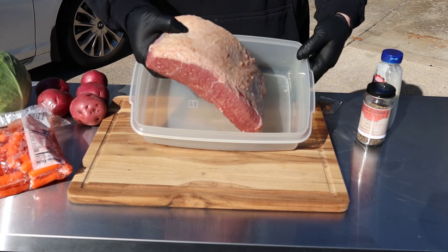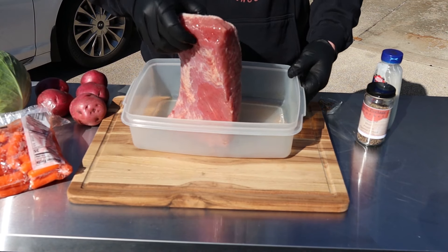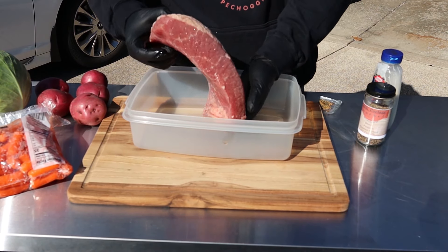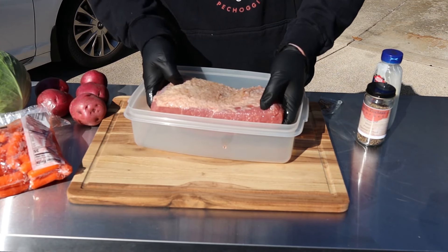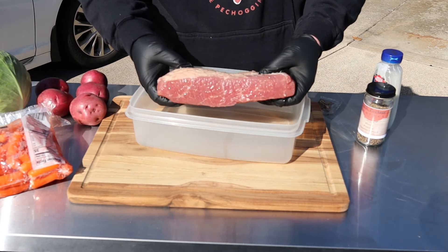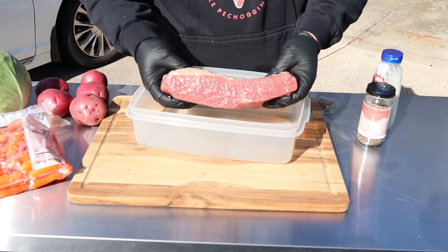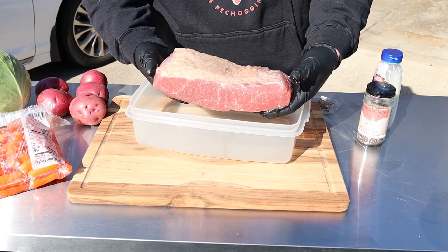This is a three and a half pound corned beef brisket flat that you can get from the store. There are actually a couple ways you can smoke these — today we're gonna do a traditional method. We're gonna put some smoke on it for a couple hours and then braise it with our carrots and potatoes. These are all about to go on sale, so try to find one that's nice and even so it cooks evenly.